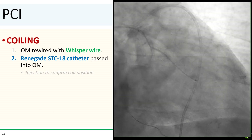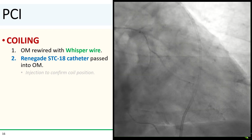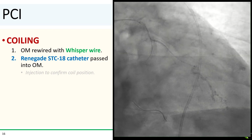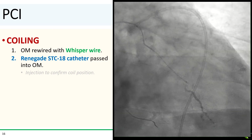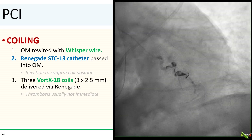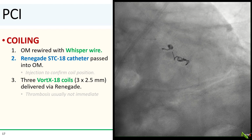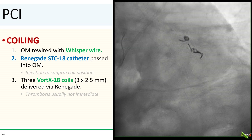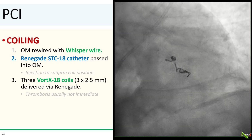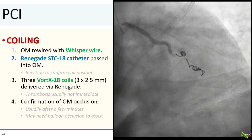The OM was rewired with a Whisper wire. The angulation of the OM and the fresh stent made rewiring quite a challenge. After the OM was rewired, a Renegade catheter was passed into the OM over the Whisper wire. This is an 0.018 catheter used to deliver the coils. A catheter injection was performed to confirm it was in the OM in the appropriate position. Via the Renegade, three Vortex 18 coils were delivered to the OM. Notice that there is still flow around the coils — that's actually normal. Thrombosis is usually not immediate and can take a few minutes. You can inflate a balloon proximal to the coils to help accelerate the clotting process. Finally, after a couple of minutes, the OM thrombosed and the perforation was successfully sealed off.